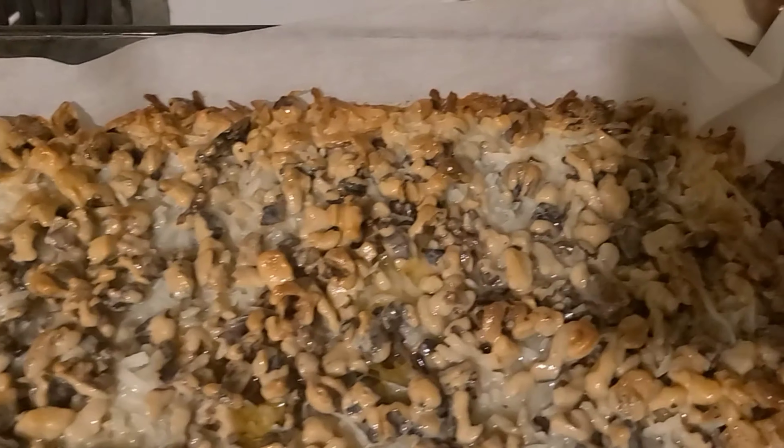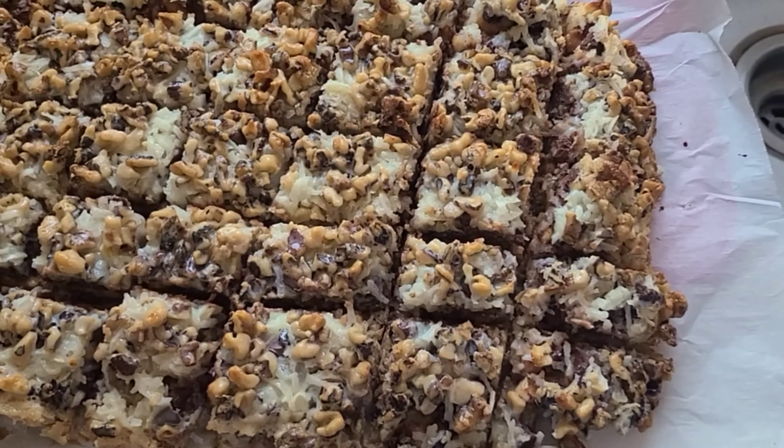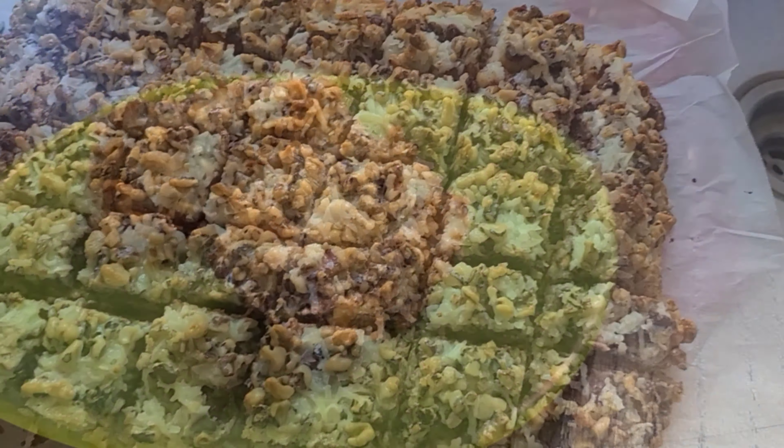When it is done, let it sit for at least three hours. When it has set up, cut it into little pieces and enjoy.